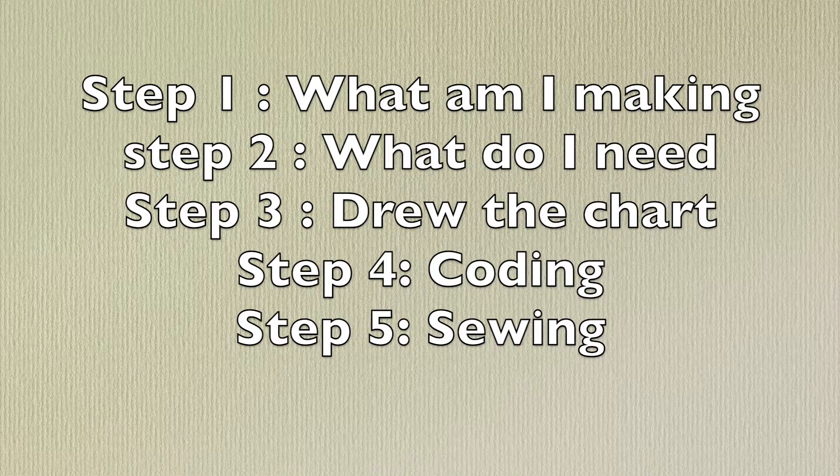I applied the computational thinking process into my project and broke it down into steps, which are neat for this project.